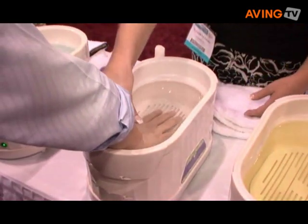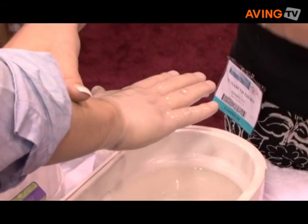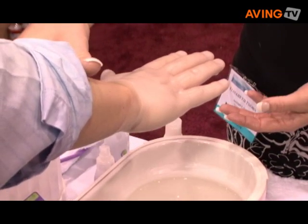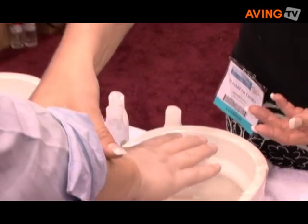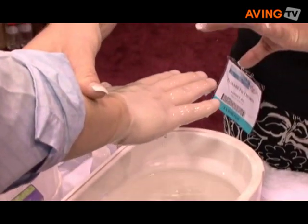You're going to dip two more times. Go ahead down and come right back out. The reason we wait for that shine is we're adding layers of paraffin. The more layers of paraffin that you have, the more heat benefit that you'll have for longer. And one more time. Now if you had arthritis pain, you may dip 10 or 15 times.